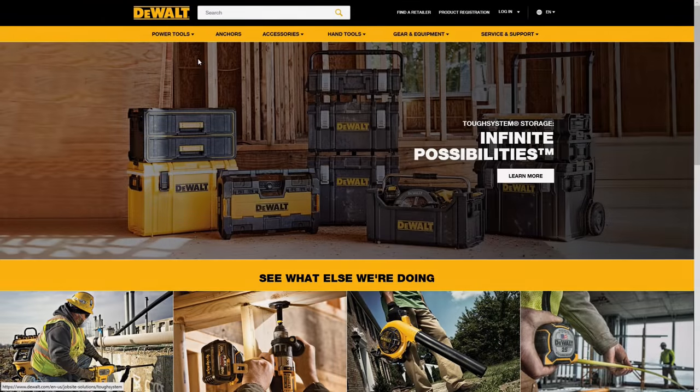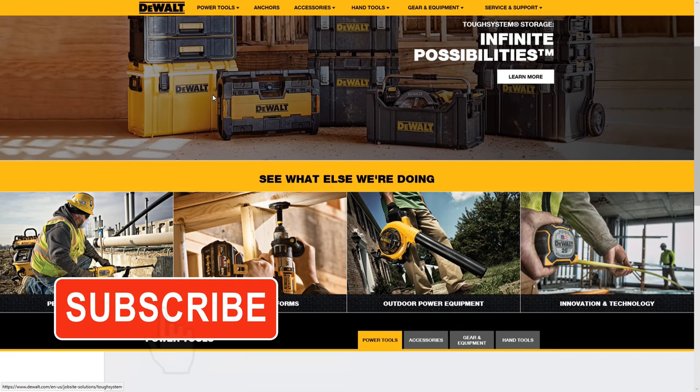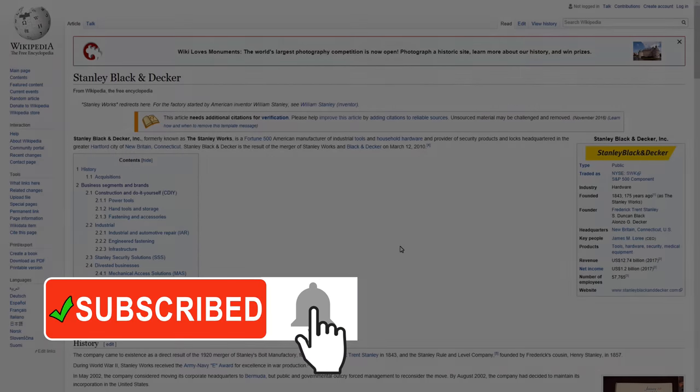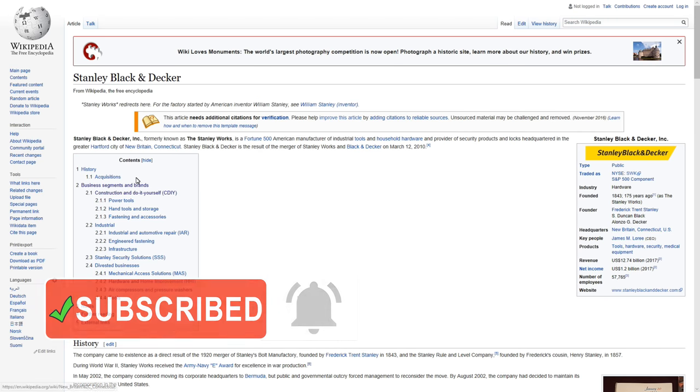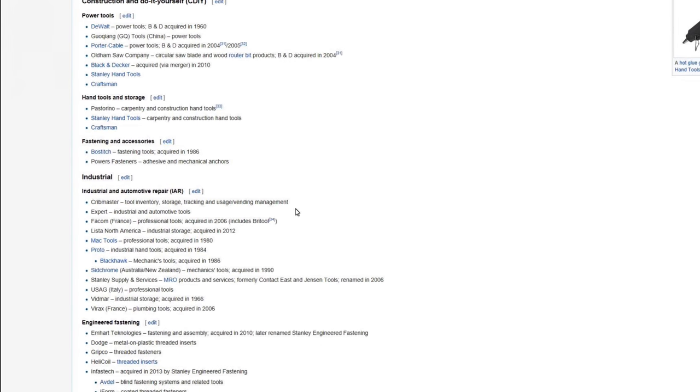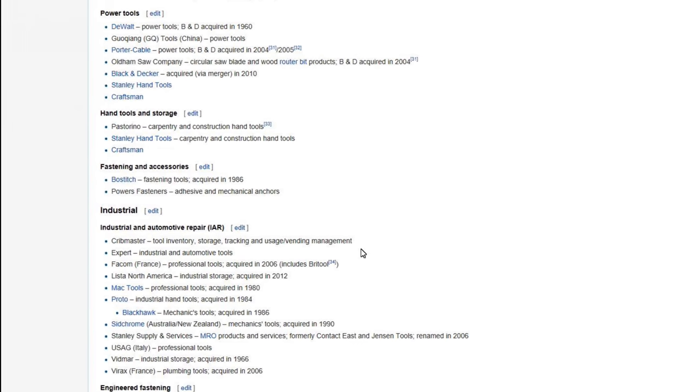I think we're all fairly familiar with DEWALT tools as they're one of the most popular brands in the construction industry and the DIY segment. One interesting fact about DEWALT is that they fall under the multi-billion dollar Stanley Black & Decker conglomerate, which of course includes Stanley Hand Tools and Black & Decker.